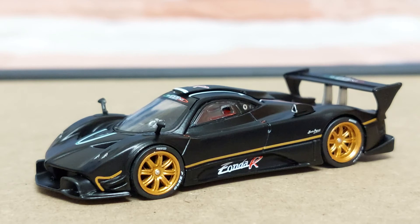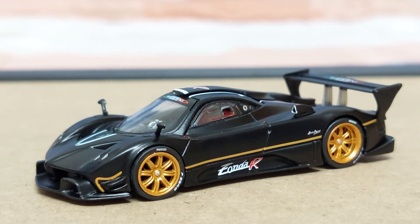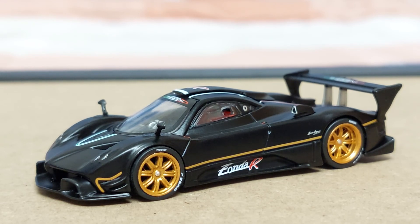Overall, this is a great car produced by Tarmacworks. Notwithstanding the chip on the tire rims, in terms of value for money this is definitely a great piece of work. Is it a must-have in anyone's diecast collection? Obviously yes. That's all for now, thanks for watching.